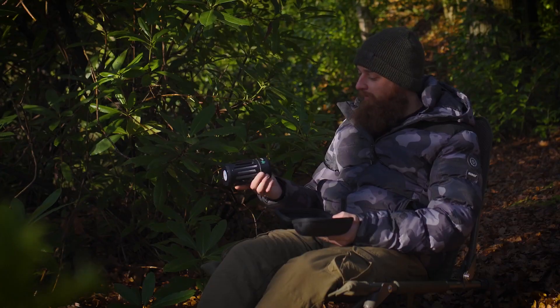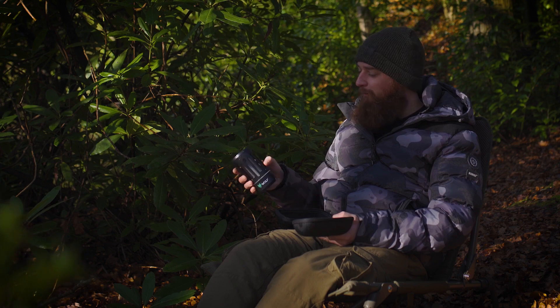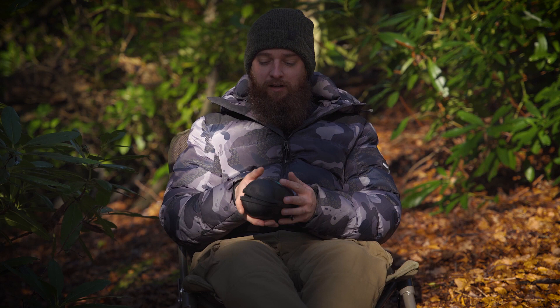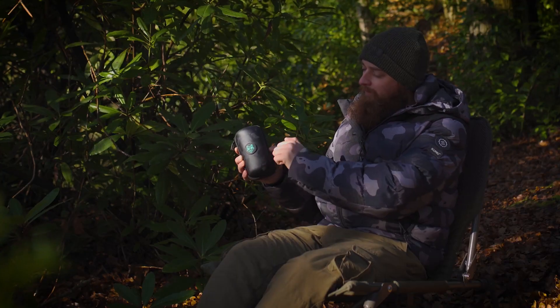It's nice to have something that's actually going to protect it now, because it's one of those things that you don't want to just throw in your bag or put too much weight on and end up breaking it. The tech case is made from hardwear and EVO material.